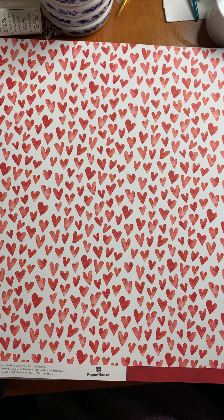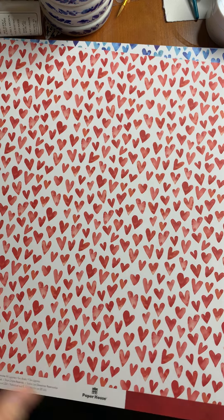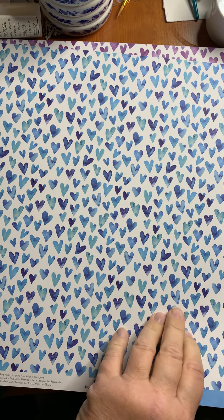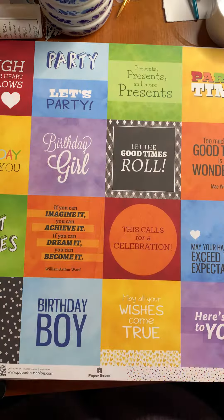Similarly, we've got a few sets of hearts. We've got red hearts — again, the colors match what you saw before, so you can mix and match these in as well. There's blue, and purple. Very cool.